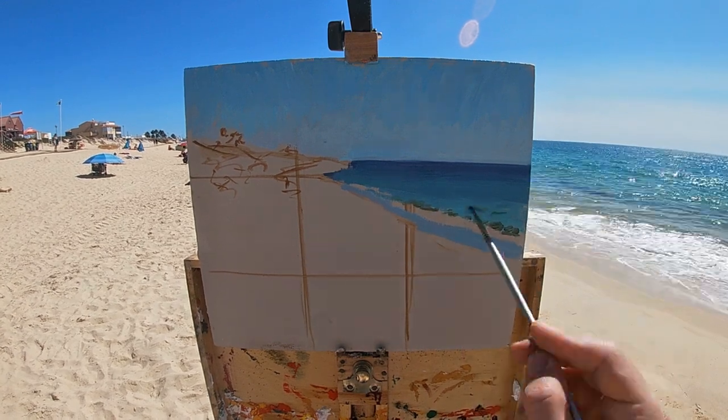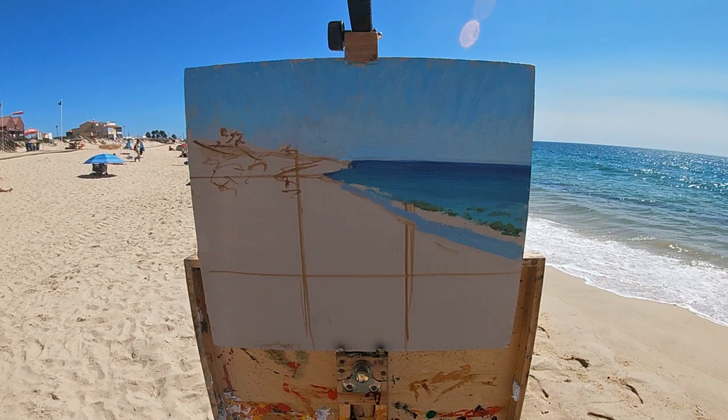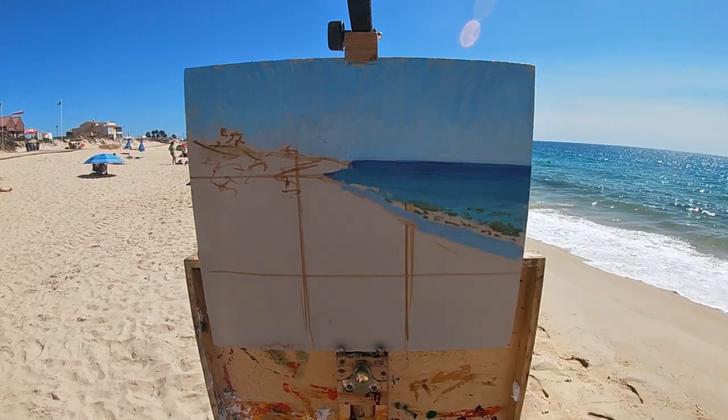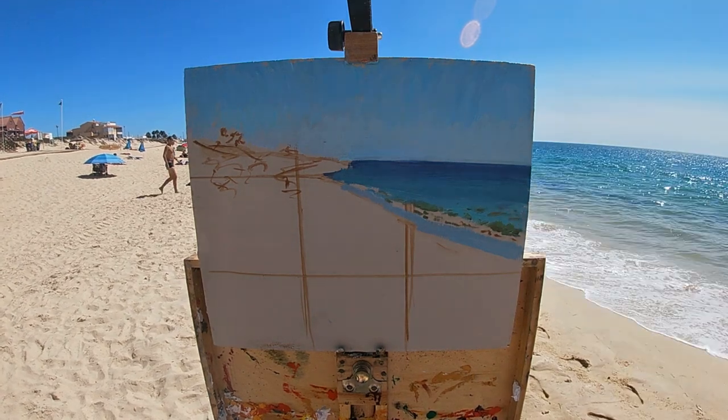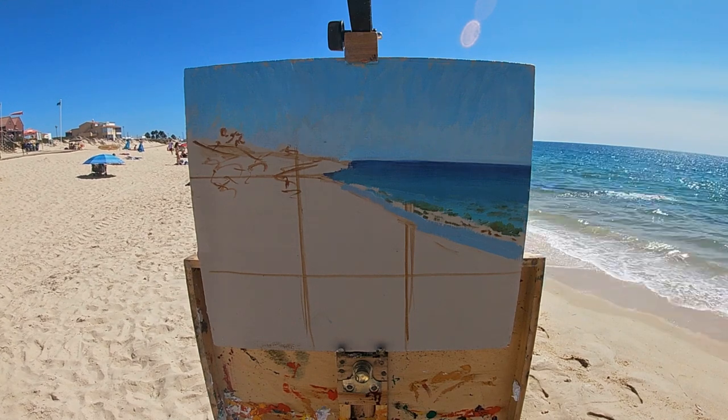Here I'm painting some of the darkest greenish sections of the waves where they raise up out of the sea, and next to this I'm painting the white frothy areas where the waves are breaking over and creating this froth as they meet the shore.